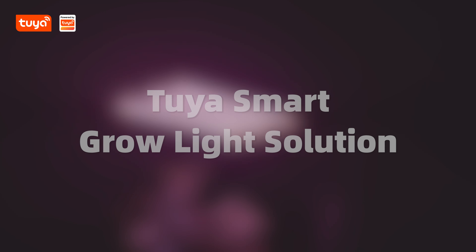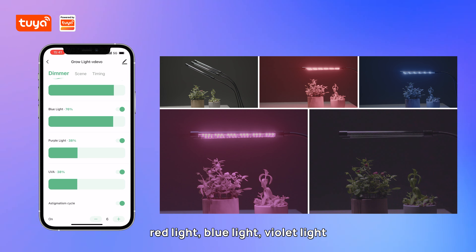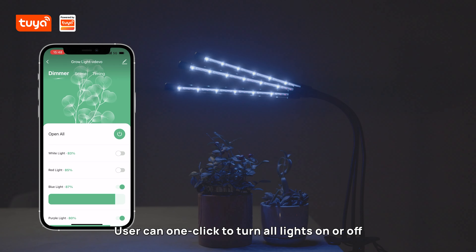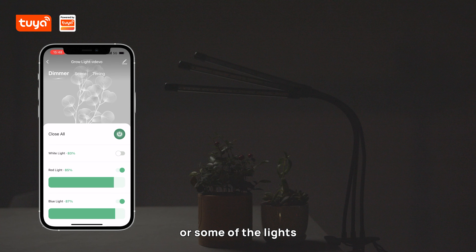Tuya's smart grow light solution supports brightness adjustment of white light, red light, blue light, violet light and UVA individually. Users can one-click to turn all lights on or off. At the same time, it can also control one light independently or some of the lights.